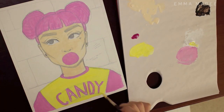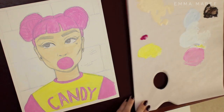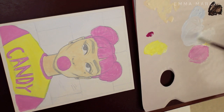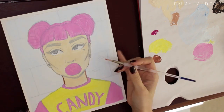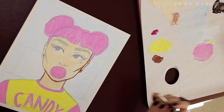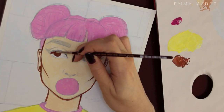You might recognize this image, and that's because I actually did this drawing for one of my Inktober drawings last year. I really liked the idea and the image that I made during Inktober, and I was like, I want to make a colored version into a painting — so here it is.